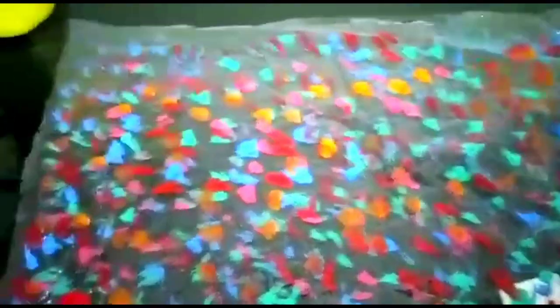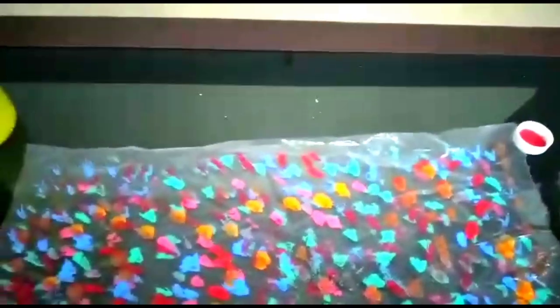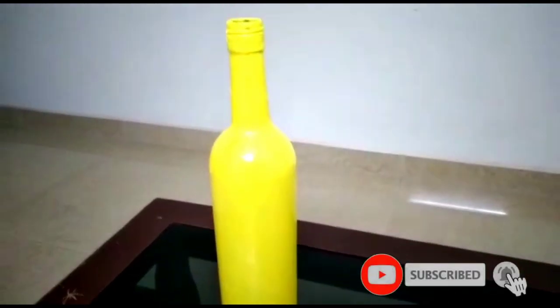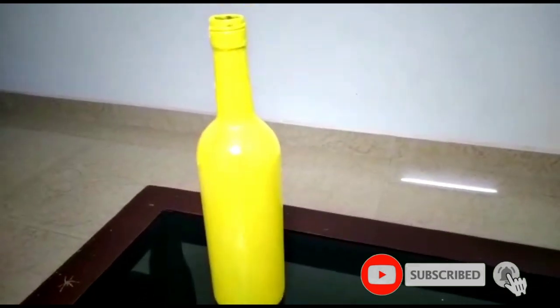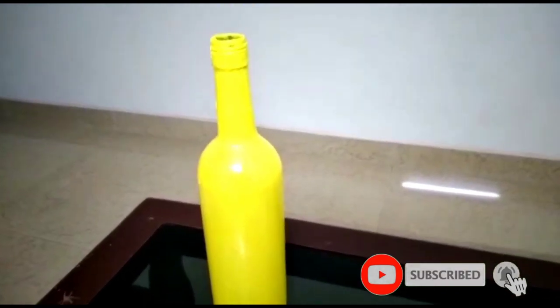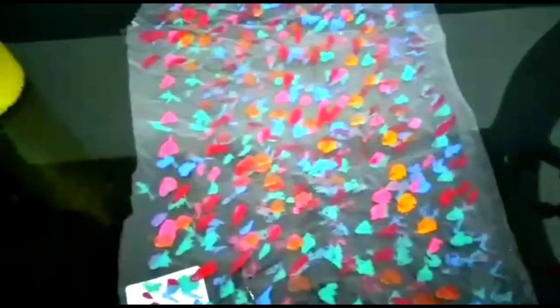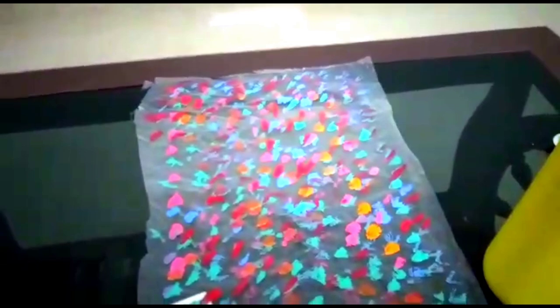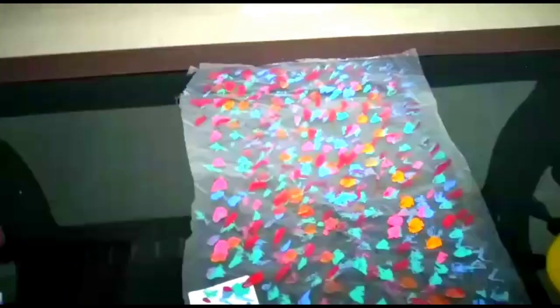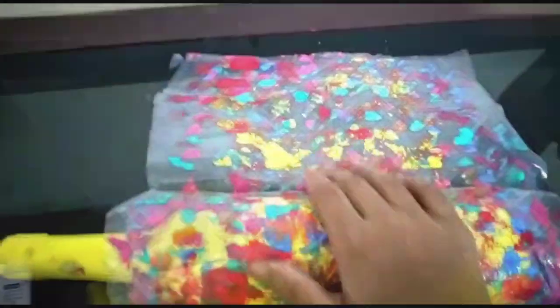I have put all the colors on the sheet and given yellow color as the glass bottle's base coat. I kept it for two hours for drying and got a perfectly dried glass bottle. Now the main step is to roll the glass bottle — put the glass bottle like this and roll it. Now I have rolled it.